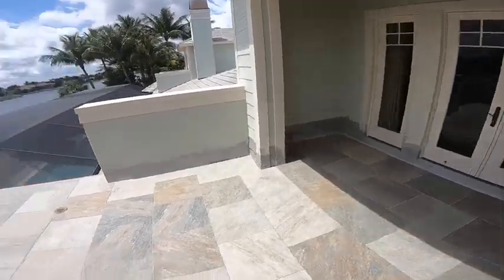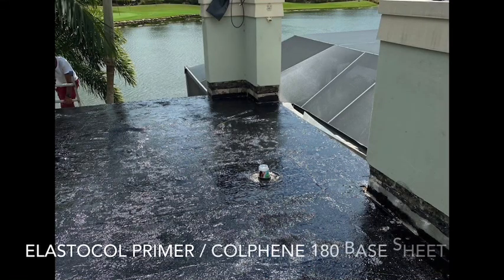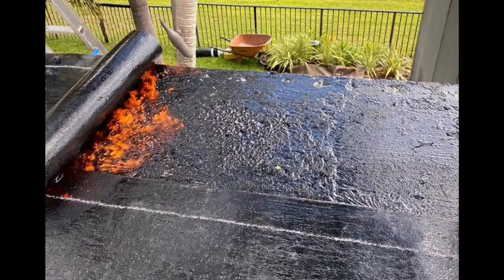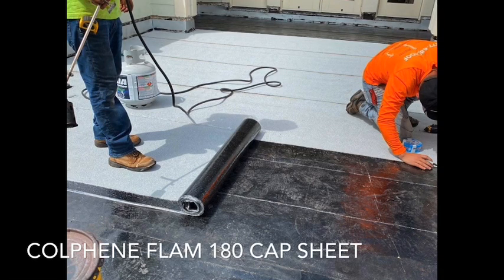Once we had everything nice and cleaned off, we applied Elastocoat primer. Once everything cured and the primer was down, we went ahead and rolled out the Kolfaline Flam 180 base sheet, which we torched down.